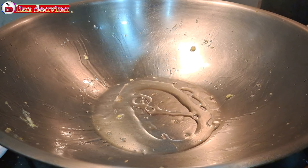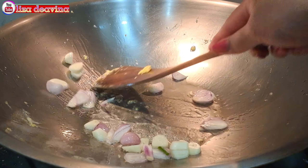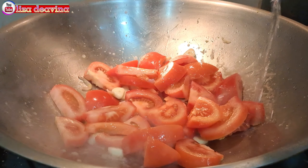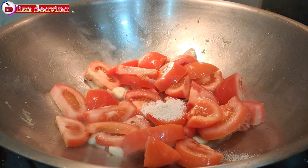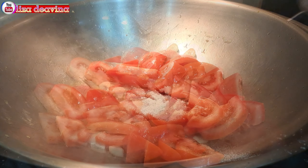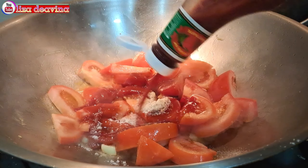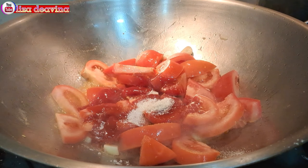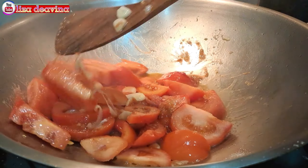Panaskan minyak secukupnya. Tumis bawang merah dan bawang putih sampai harum. Tambahkan tomat yang sudah kita potong, lalu tambahkan air secukupnya. Bumbui dengan 1 sendok makan kaldu ayam, setengah sendok teh garam, 2 sendok makan saus tomat, dan 2 sendok makan gula pasir.